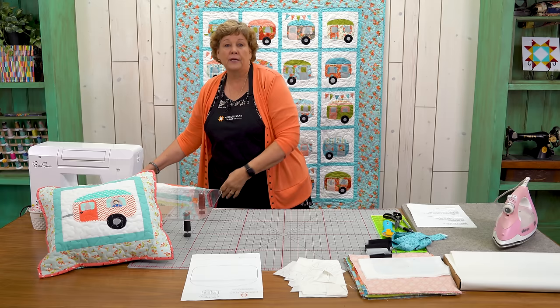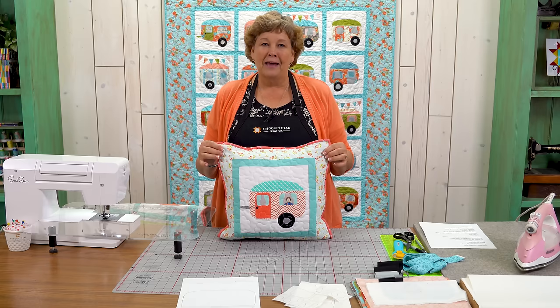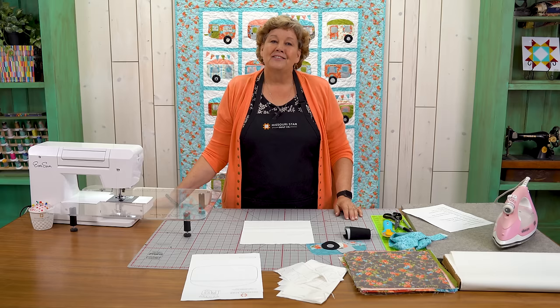Natalie liked it so much that we thought let's make a whole big quilt and show you how to do that for a tutorial. I also want to point out this little pillow — I just took one little camper and put it on the pillow. Look who's in the window! This quilt and pillow are all just scraps of mine, so it's fun to take those scraps and make these cute campers.